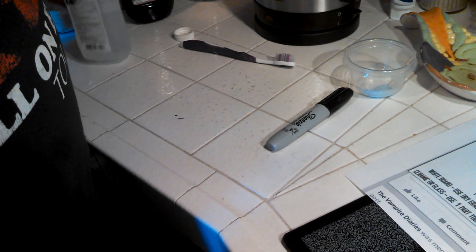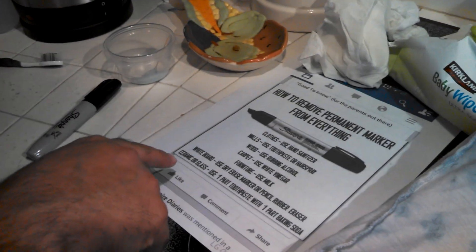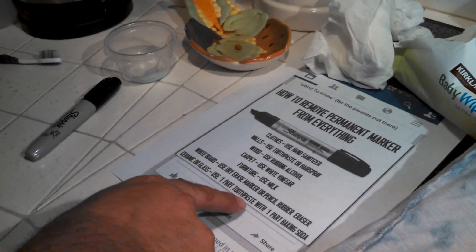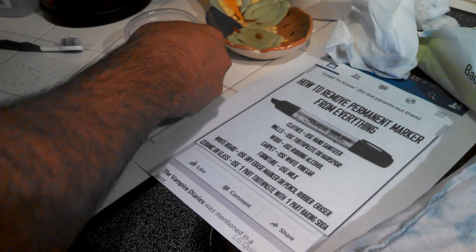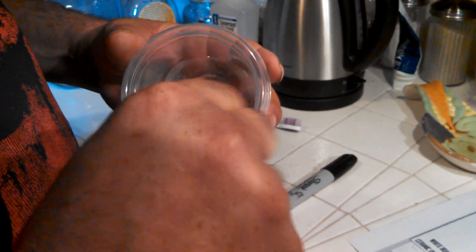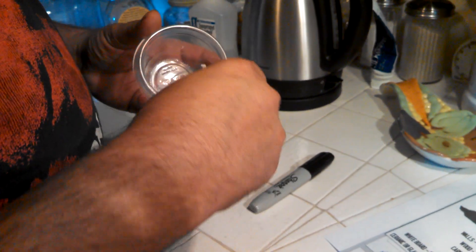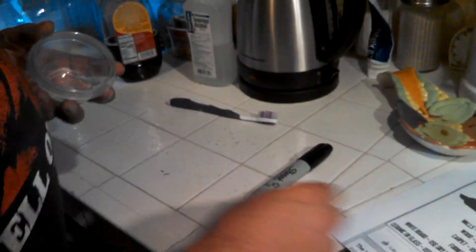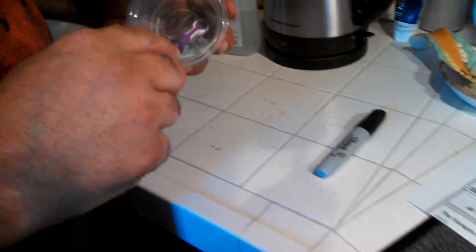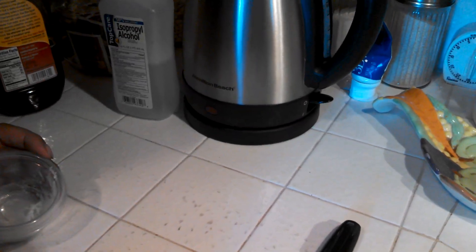Moving on — this one was a happy accident. We actually got Sharpie on our tile, so for this test it says to use one part toothpaste to one part baking soda. We mixed it in here — I had to add a drop of water because I couldn't get the baking soda to mix with the toothpaste. It mixes pretty well. I'm going to use this toothbrush, and I don't want anyone to think I didn't use enough, so I'm going to put a lot on there.